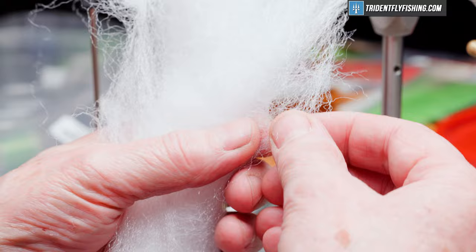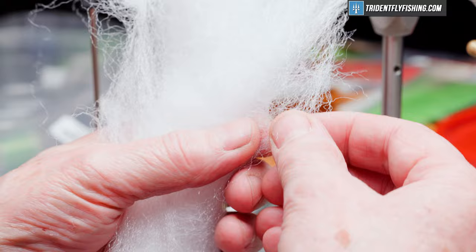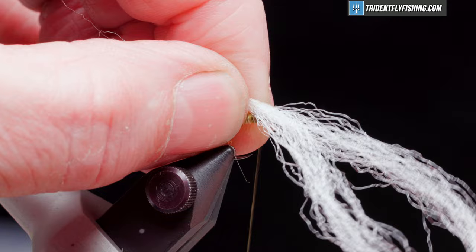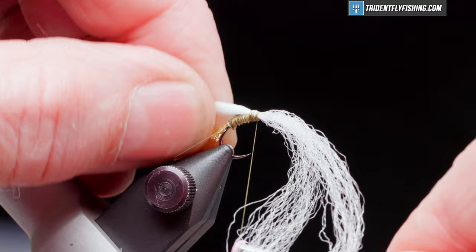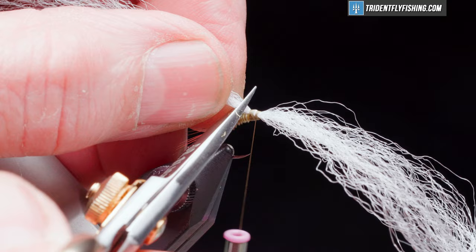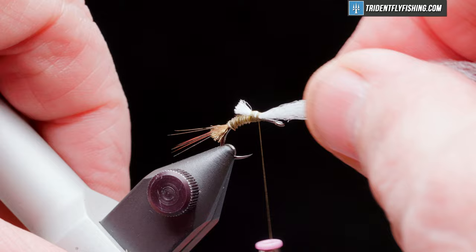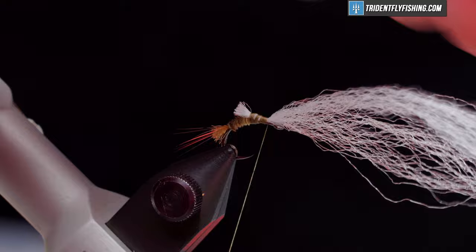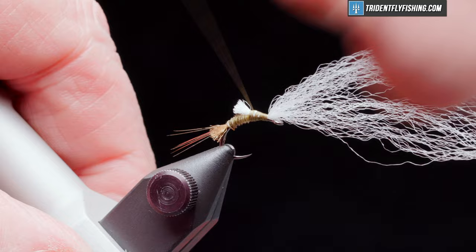The post of this fly is going to be made up from some EP fibers in the color white. We don't need very much of this, so we're going to form a loop, maybe about two inches, and tie that in just above the point of the hook. This is also going to be a wing stub. We'll cut that off about the same as we did for the shuck, then wrap forward towards the eye. We don't want to crowd this at all because the material is going to be folded back over onto the eye at the end, and we want a good eye's length to work with.